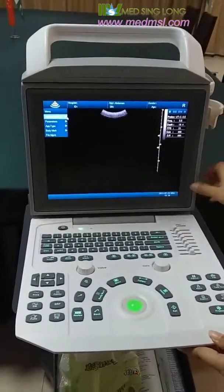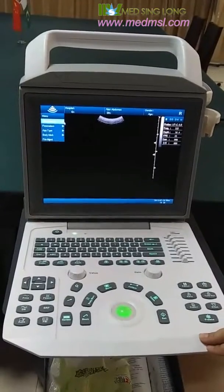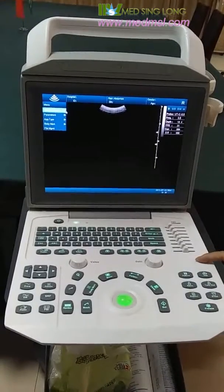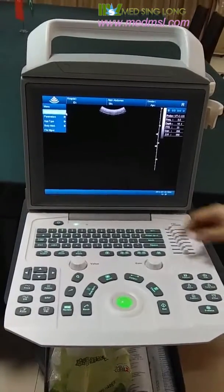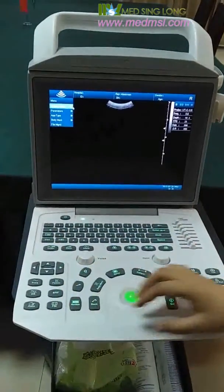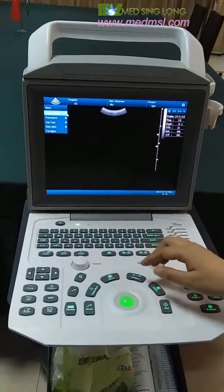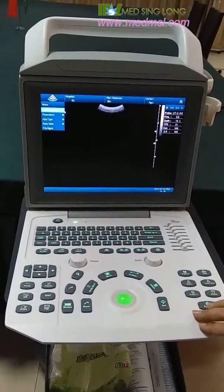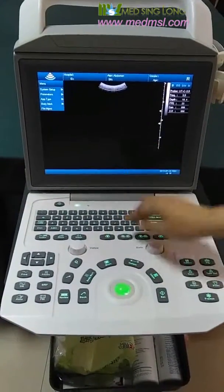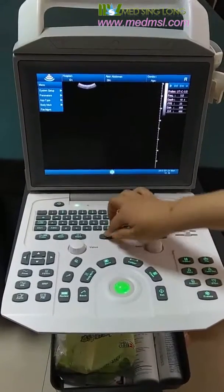You can see this is the control panel. It is divided into different areas according to function. This area is about patient information, this area is about image mode, this area is about parameter adjustment, and this area is about body mark, manual caliper, and so on. Here we have beam mode, double beam mode, and full beam mode.